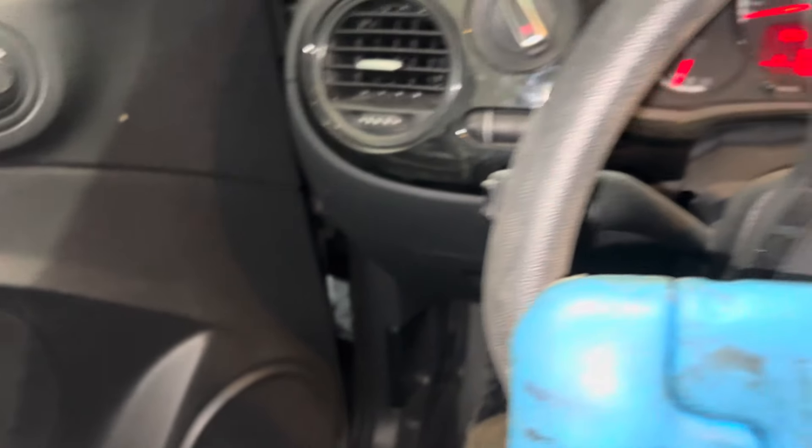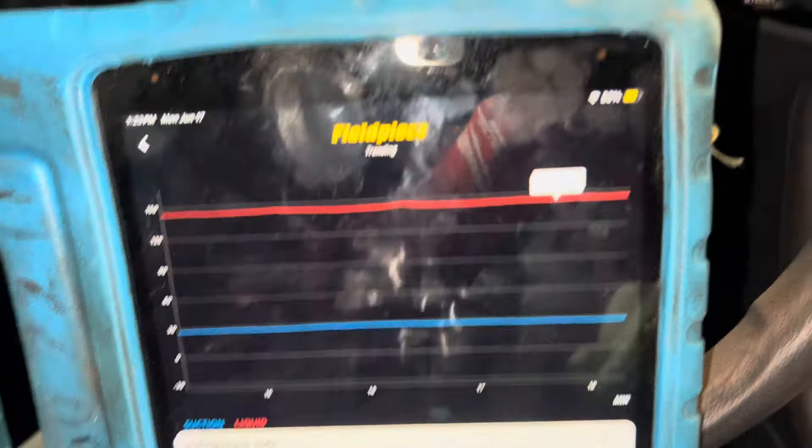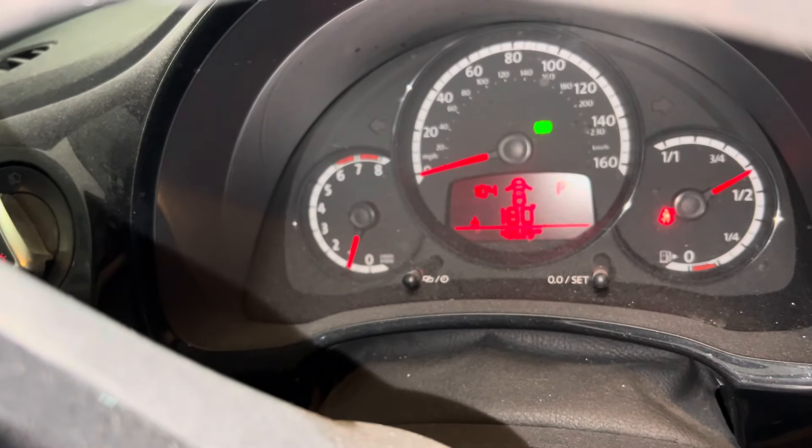So let's see what this thing does when we take it off idle. I have it under full load. Let's go up to, let's say, 1,700 RPMs. Do we have an RPM gauge in here? Yes, we do. All right. So let's go up to 1,700 RPMs, and hopefully this is a nice steady one.